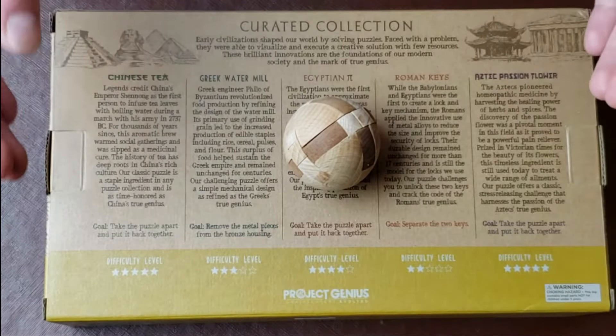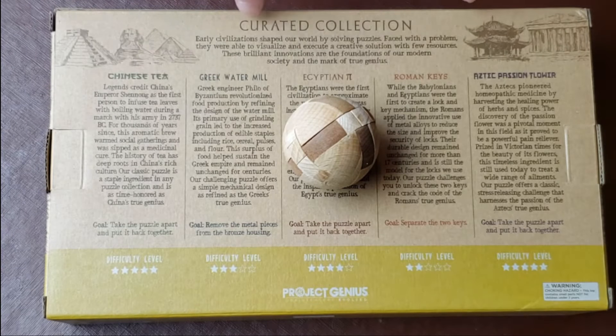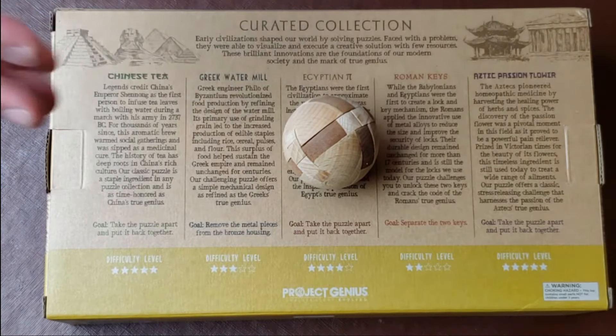What's going on everybody, Emmet Ferguson here and this is part of my video series on the Project Genius curated collection. This company is also called True Genius — the True Genius puzzles. Project Genius is a company that makes puzzles.